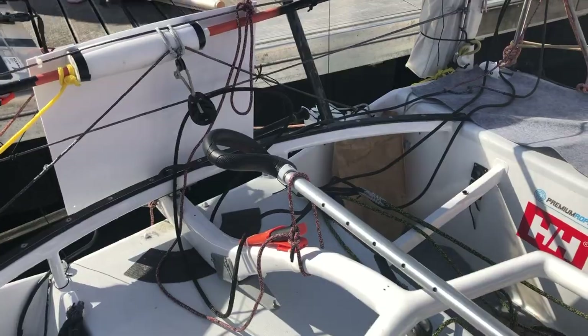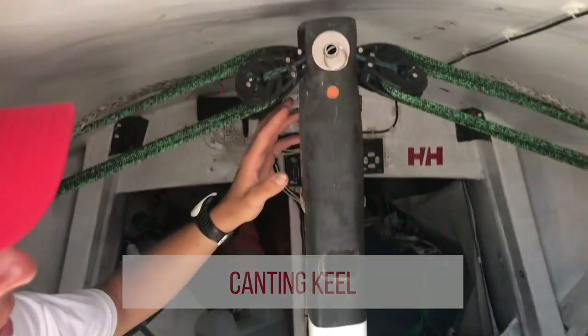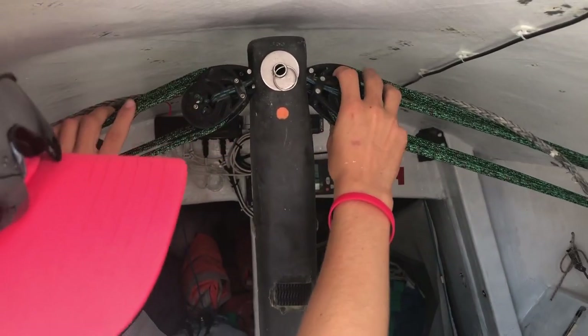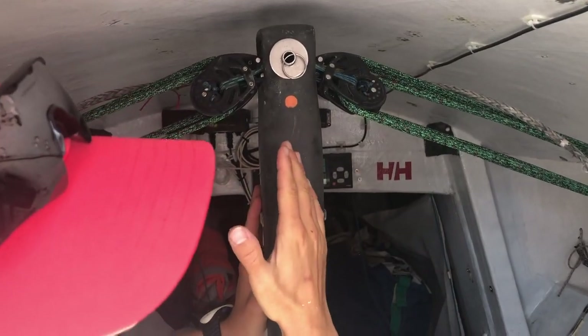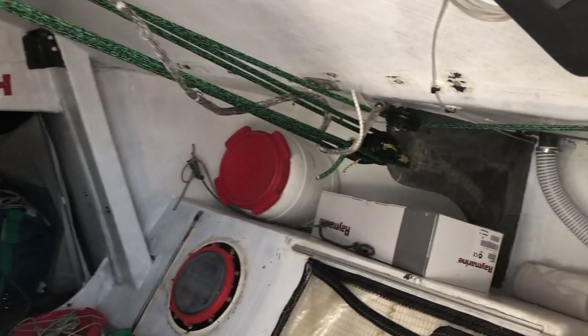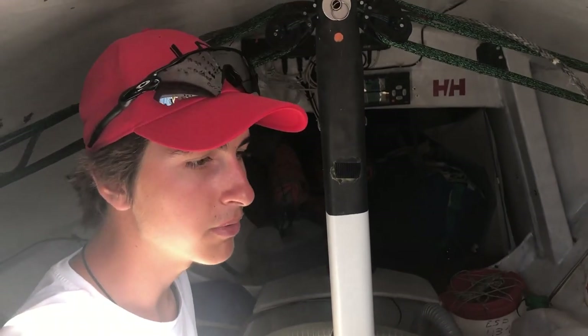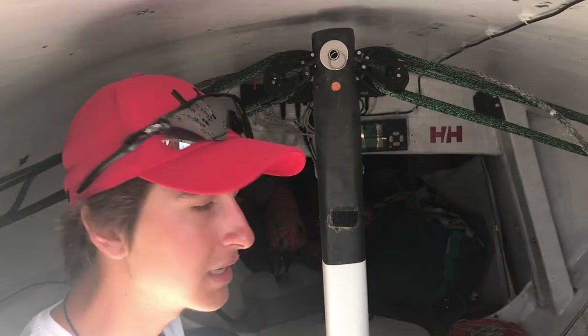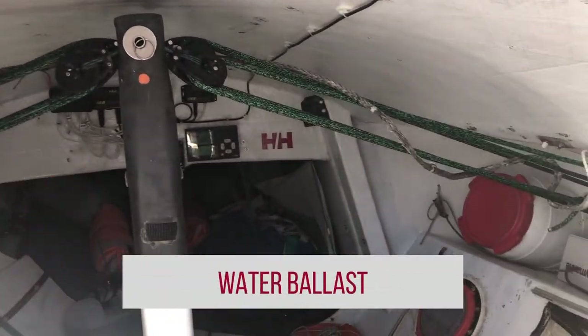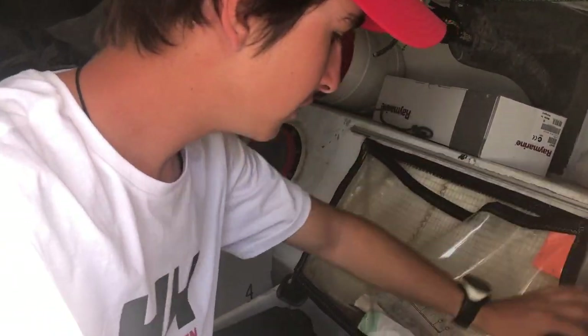If we go inside, this boat, as small as it seems, has a canting keel. We can sit right here — with these pulleys and ropes, what we can do is move the keel from one side to the other. For upwind, we can have the keel on the lower side so the boat is flatter.